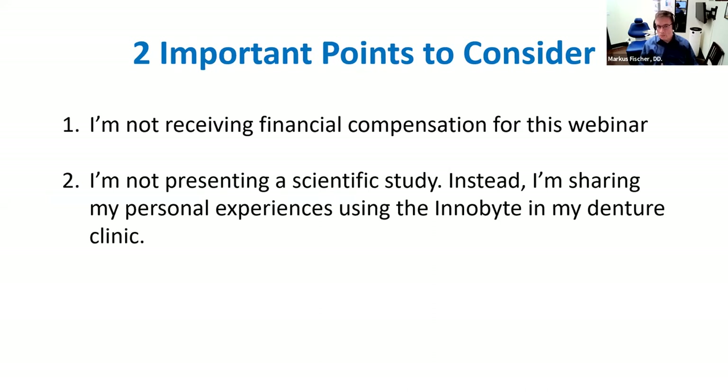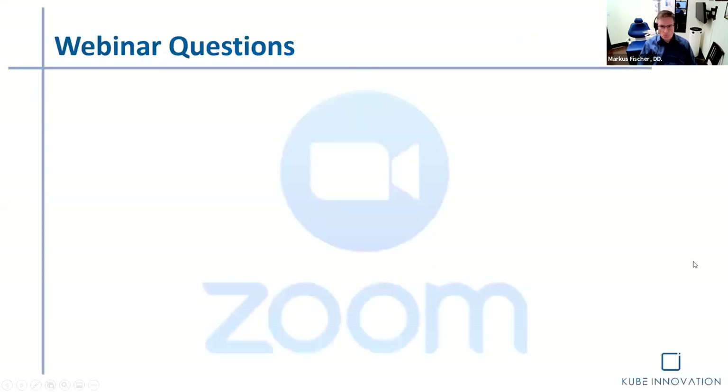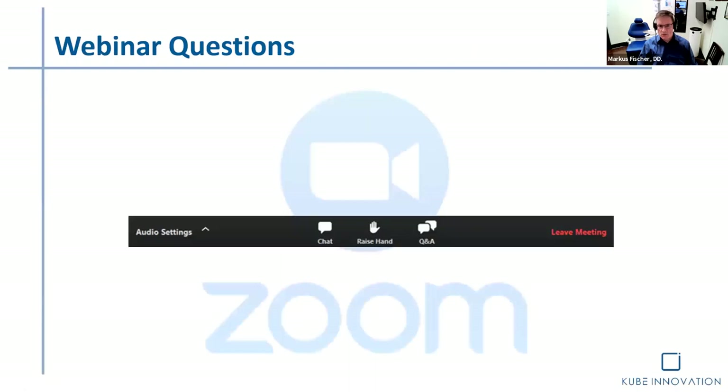It takes a little bit of time to integrate something new — I'm sure you can all relate. But I really enjoy using the InnoBite because it gives me something that is unique and different. If you have some questions, look at the Q&A at the bottom. Marianne will deal with any questions, and we have certain parts of the presentation where we'll definitely answer questions.